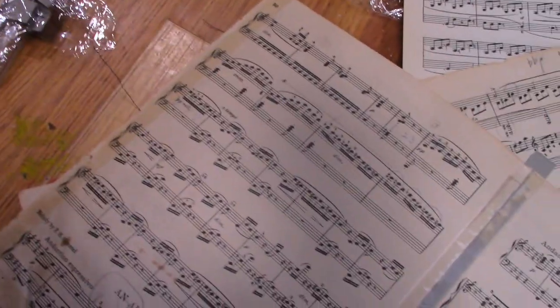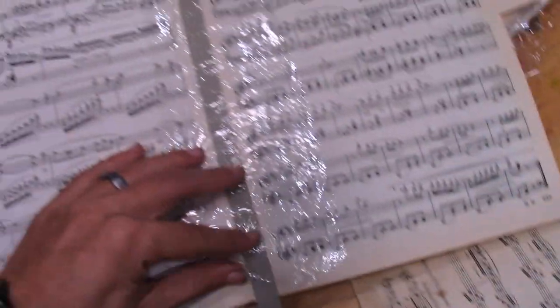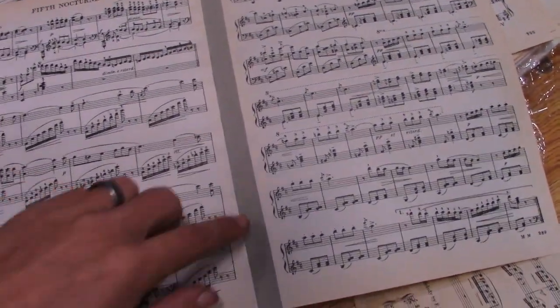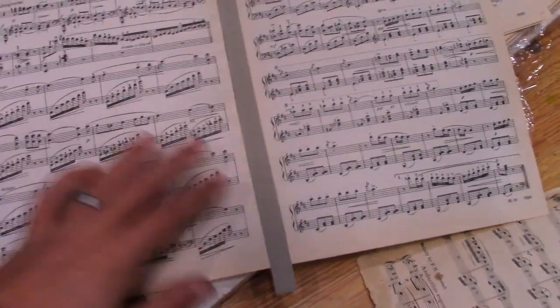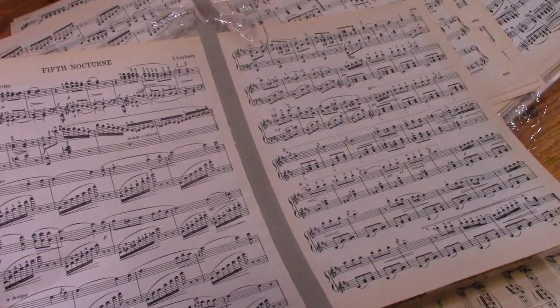In general, the rest of the book is in decent shape. We had a few things to worry about, but we glued the strip in, put it under pressure, let it dry, and now we're ready to start stitching this thing back together.